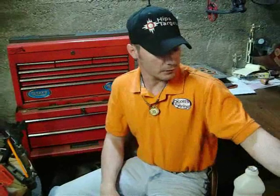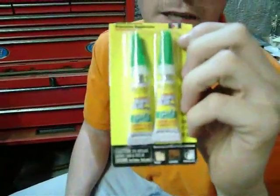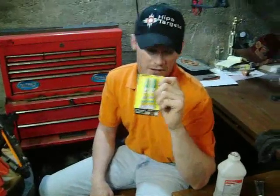You can also go down to Dollar General and buy Super Glue Gel — works great and it's cheap. The tubes don't last as long as the other stuff; they're going to set up hard. But for a buck you get two tubes and you'll get plenty of arrows fletched out of it.